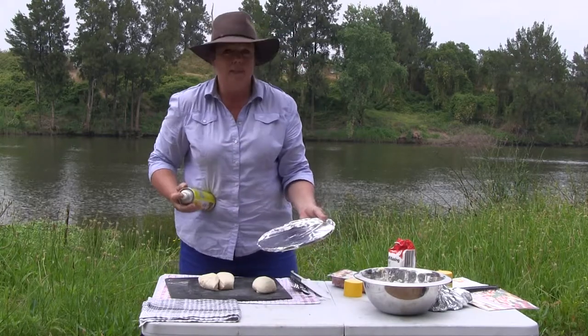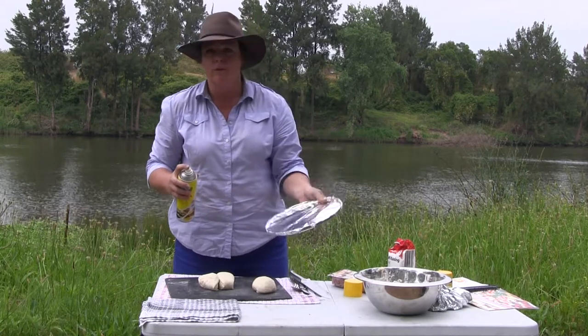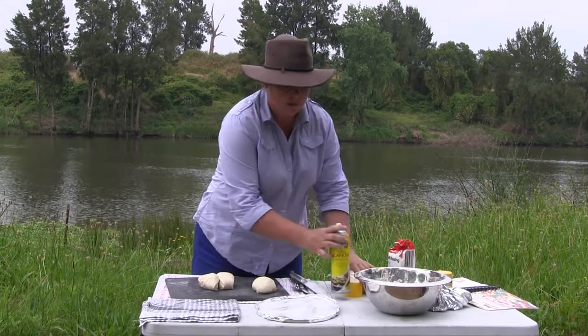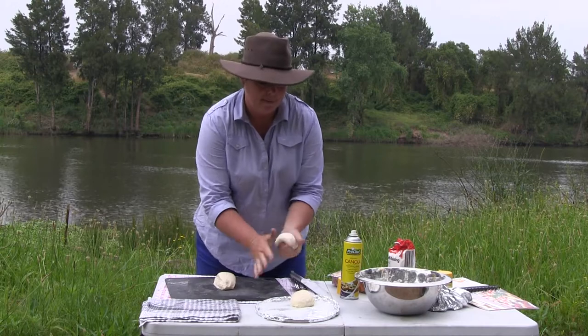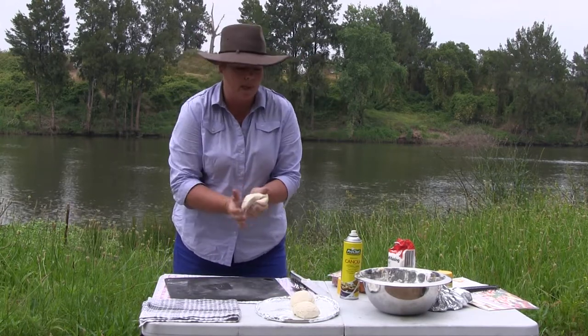No breeze or anything like that and slightly warm. Now I'm using the trivet out of the bottom of the hillbilly today. We just need to put a little bit of spray oil on that — it's got a little bit of foil on it. Pop your little rolls onto it and give them plenty of room because they will expand.